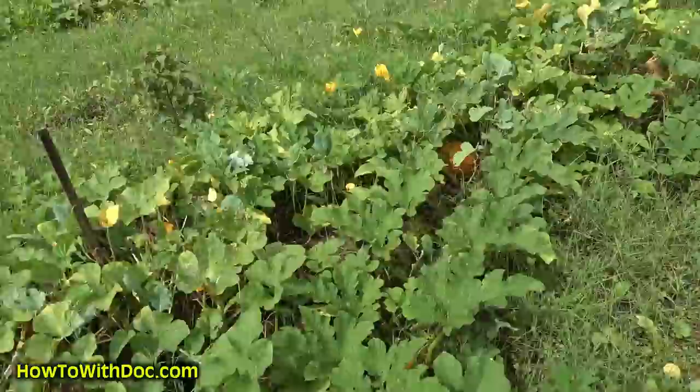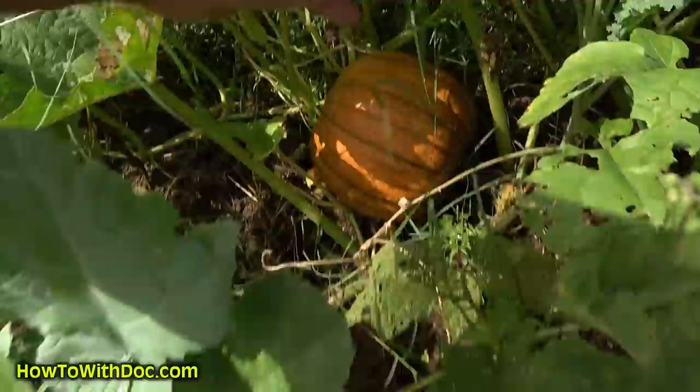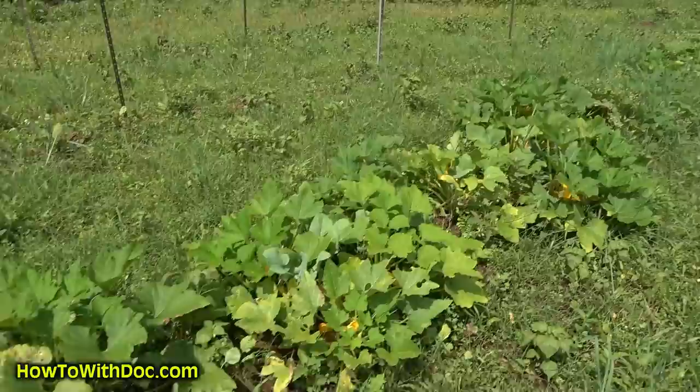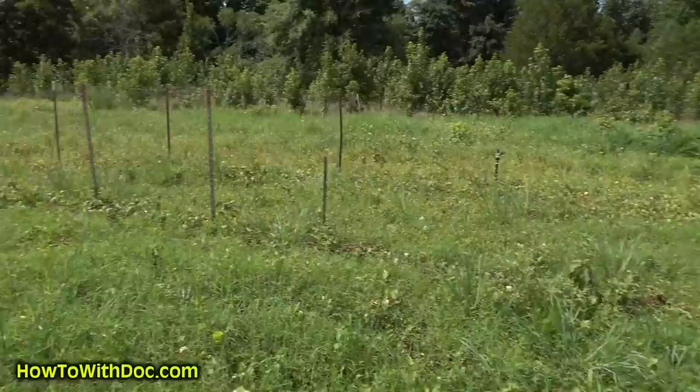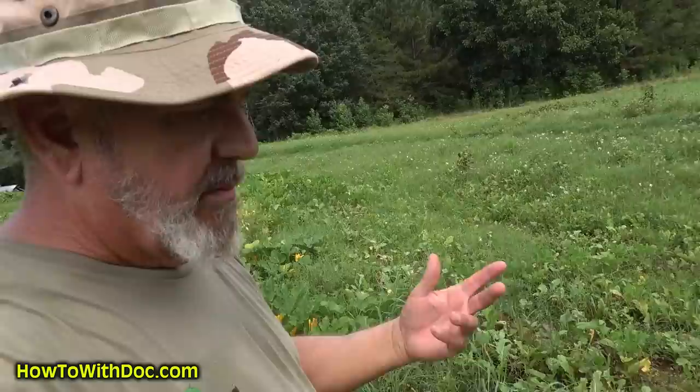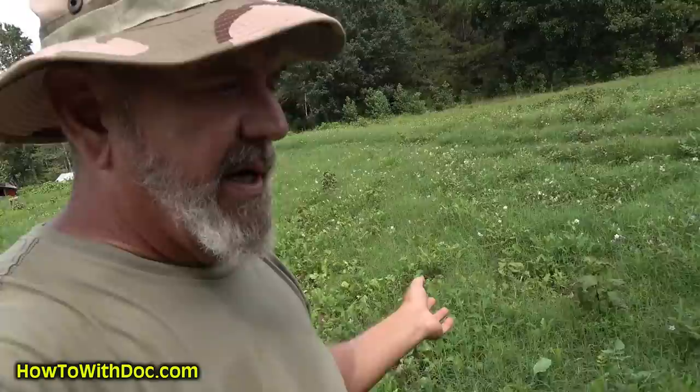I pulled two or three pumpkins out yesterday and I've actually got pumpkins growing all the way down here. There's a little baby pumpkin over there, and more yellow squash further on. I can't eat but so much yellow squash. The beans and peas got destroyed by the deer, so we'd have to close this off. In about a month I'm going to come in, spray, kill off some of this, then come in with a bush hog, cut it down, replant clover and brassica. We'll do that late summer and it'll carry us into fall.